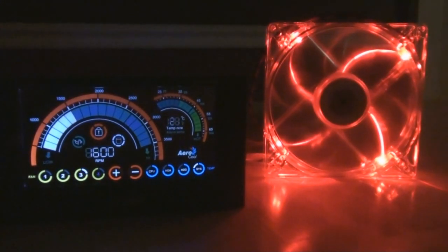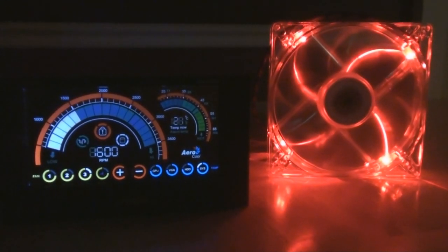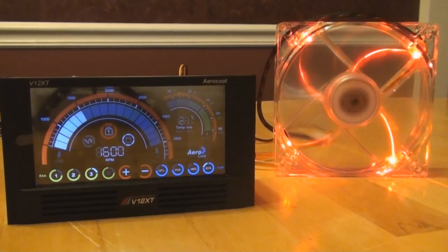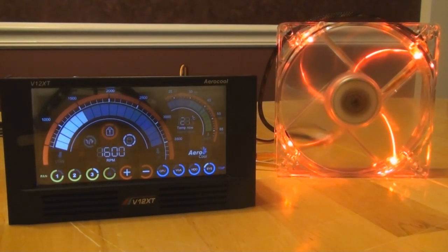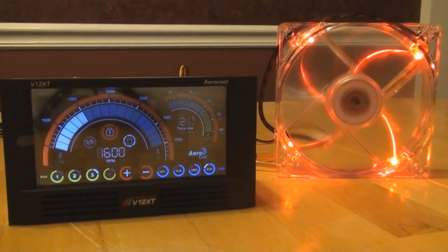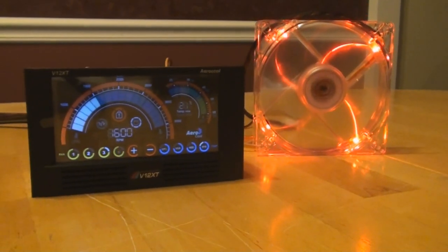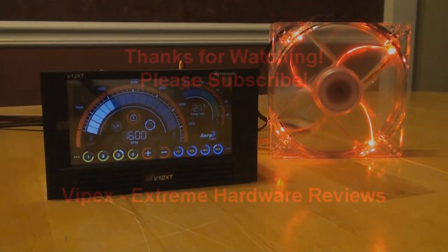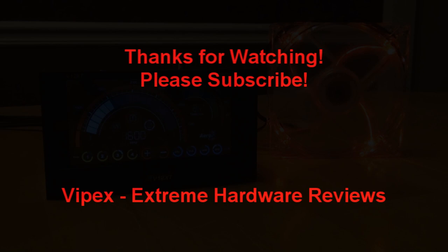Overall, the fan controller does fine. When the LCD screen looks like it should, it looks really good. But there are certain angles — especially if you look up at it — where the LCD screen just breaks down literally. It's not good at all. That was my review of the Aerocool V12 XT. Please subscribe. Thank you.